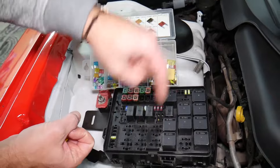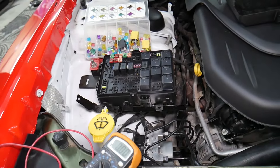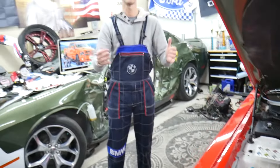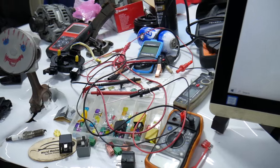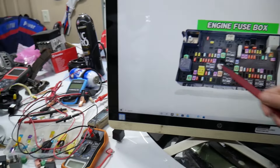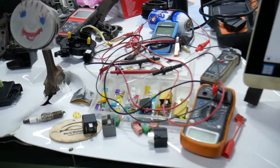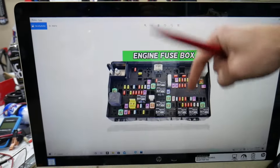We'll put links in the description below where you can find a video for testing a fuse and testing a relay — that will explain everything you need to do. If you need to buy any parts or tools for your Dodge Ram, like fuses and relays, at a really good price with quick shipping, we'll also put a link in the description for your convenience.